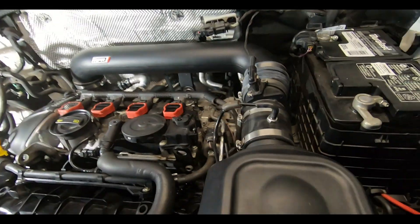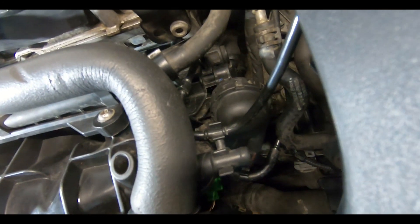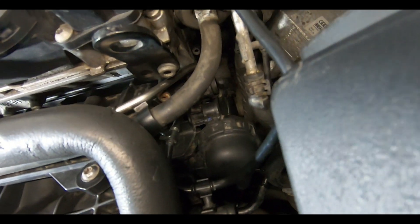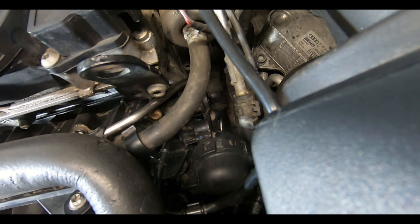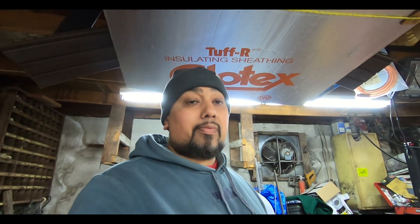Al, do you want to rev it so I can show them the arm on the vacuum-actuated flaps? You can see the arm is working, so we know the flaps are opening and closing. Honestly, I really don't know at this point — all we can do is run the car. I'll run it for another week or two, see if anything happens, and we'll go from there. Like, share, subscribe, and we'll catch you guys in the next video.